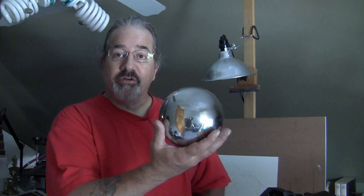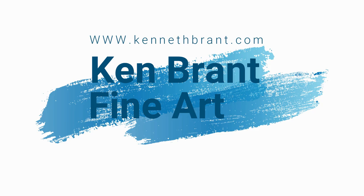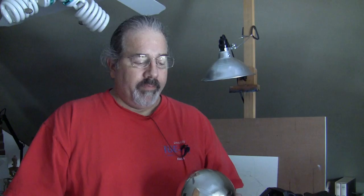Today I'm going to paint a self-portrait using my reflection, but my reflection is going to be into this silver ball. So hey everybody, I'm Ken Brandt and I'm an artist. When you do a self-portrait, there are so many different ways to do it — from a photograph, from a mirror. Today it's going to be sort of like a mirror, but with major distortion, almost like a fisheye lens, and that's going to be through the use of this silver ball.